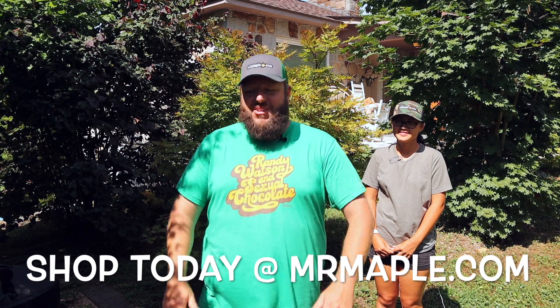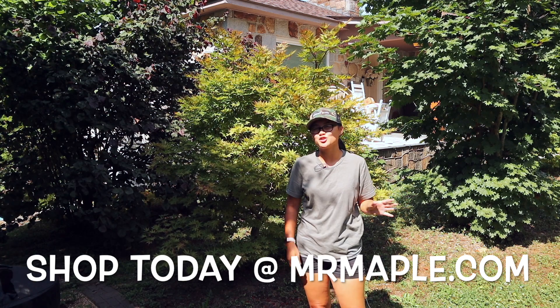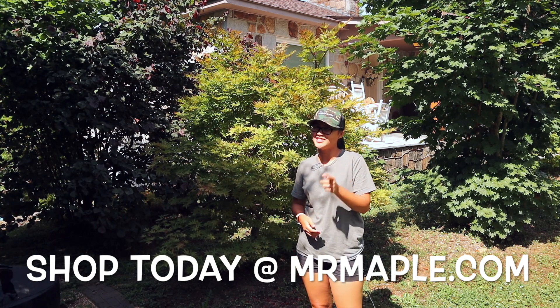And now a word from our sponsor: check out MrMaple.com — we ship tons of Japanese maples straight to your door. Like, subscribe, and share.